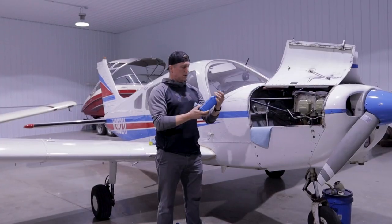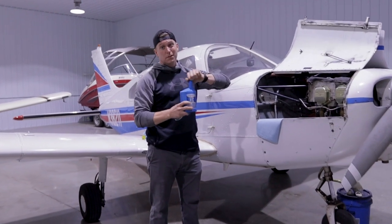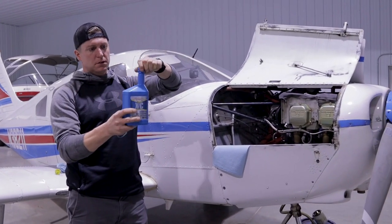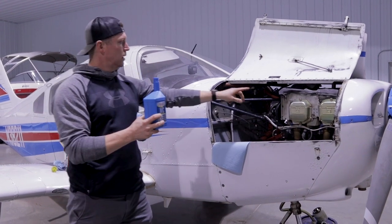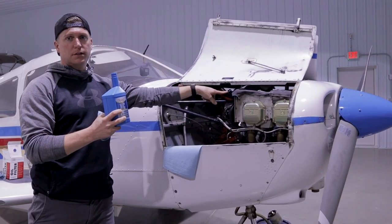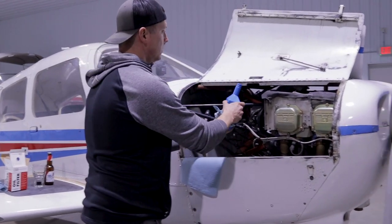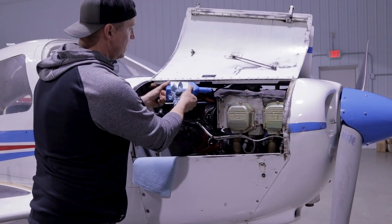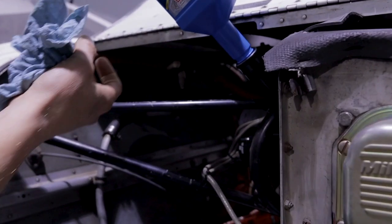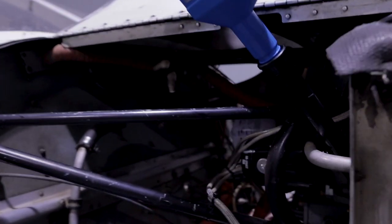Alright, now for the easy part — all we've got to do is fill it back up. What's kind of nice about these little containers here is that the oil spout is actually threaded. So all you've got to do is tip it in like this, thread it in. It's that simple.